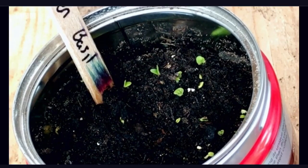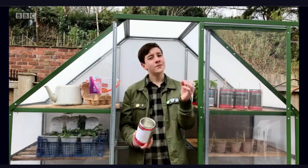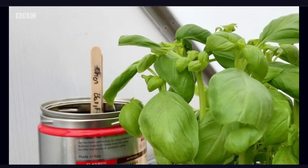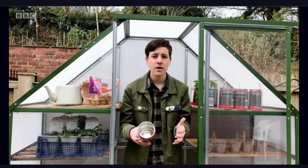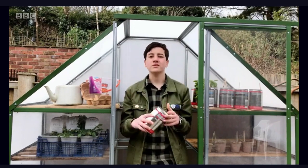We've actually grown basil in coffee tins and even though we only started them a few weeks ago, they're already starting to grow. When basil is fully grown, it looks like this. Basil in coffee tins is great because you're recycling old tins and you're not using plastic pots. Basil is also great for flavouring things like bruschetta, which is just a posh word for tomato and basil on toast.